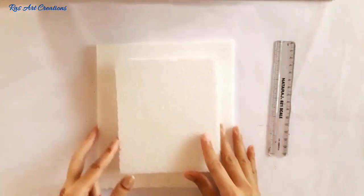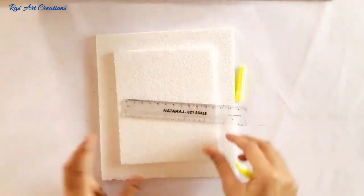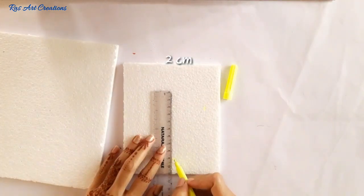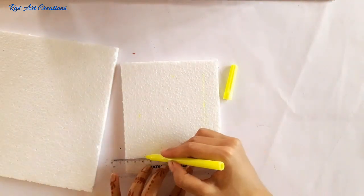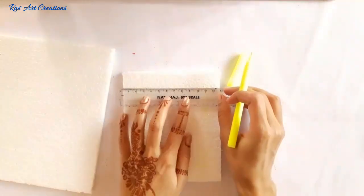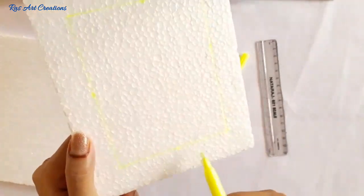First we cut the thermacol frame. I have cut it 7 by 8 and 5 by 6 inches — you can change dimensions according to your need. We cut the sides from the 2 cm mark, draw a line, and cut along that line. You can also use cardboard in place of thermacol.